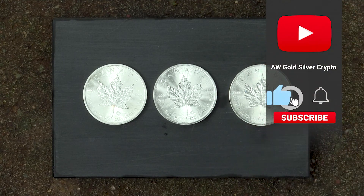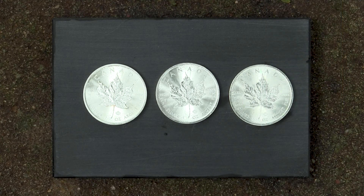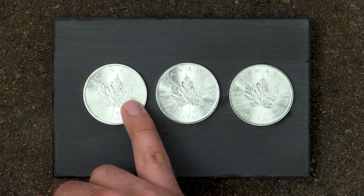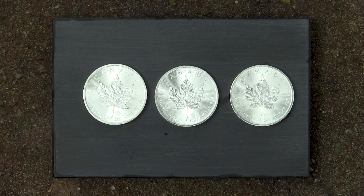I was actually very surprised to notice that the thrift store did not put higher price tags on these. They are clearly marked on the back with '999.9' — so this is basically as pure silver as it gets.